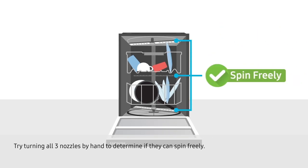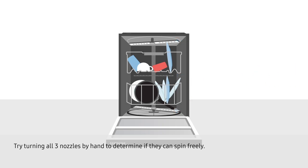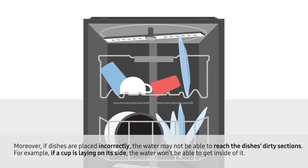Try turning all three nozzles by hand to determine if they can spin freely. Moreover, if dishes are placed incorrectly, the water may not be able to reach the dish's dirty sections. For example, if a cup is laying on its side, the water won't be able to get inside of it.